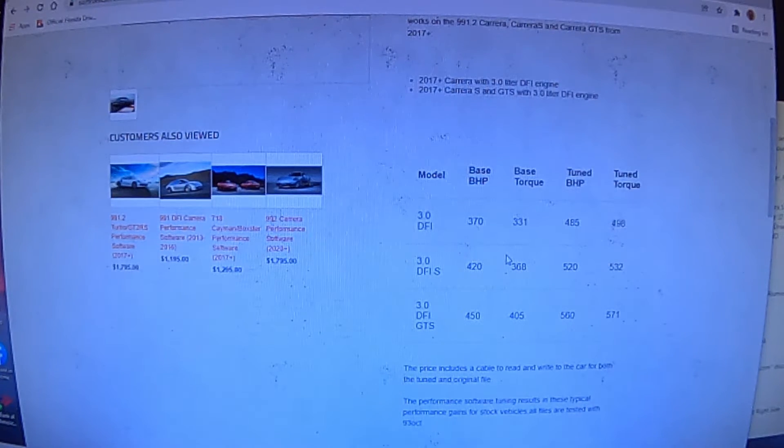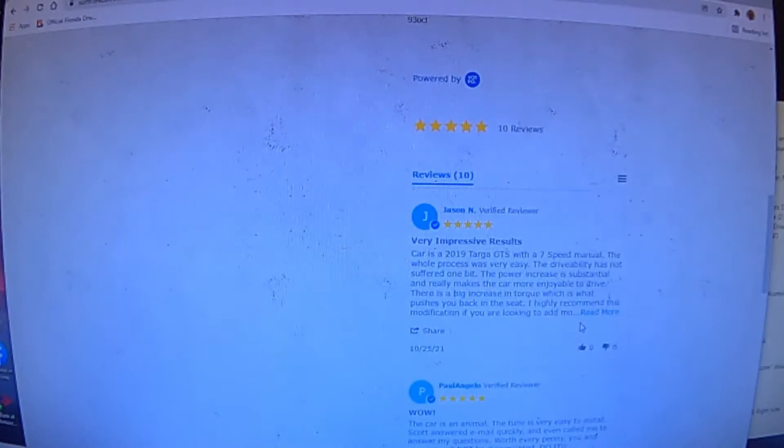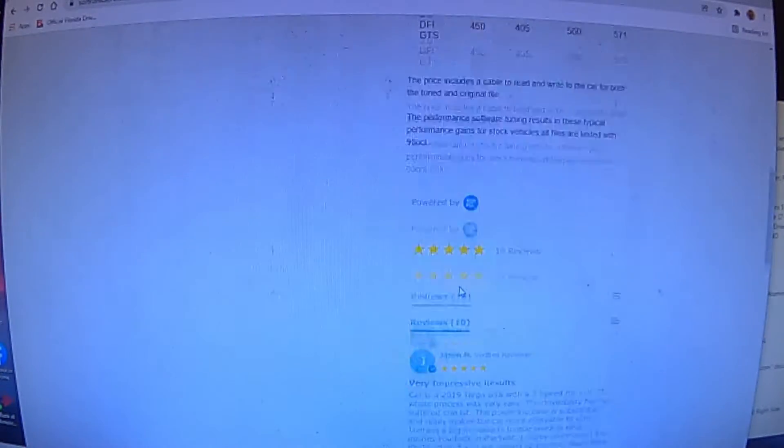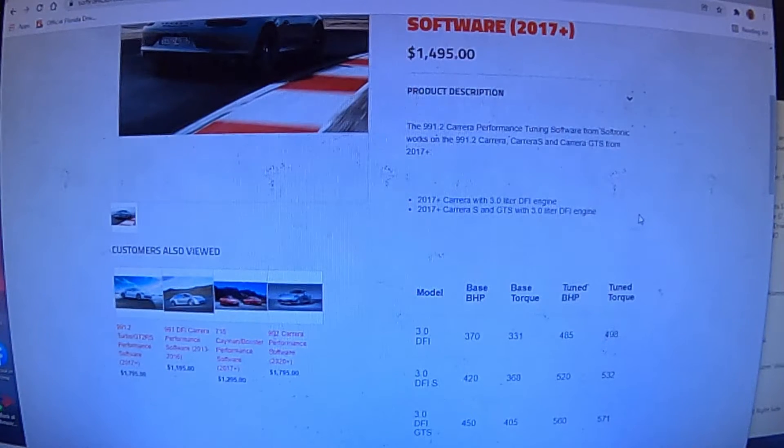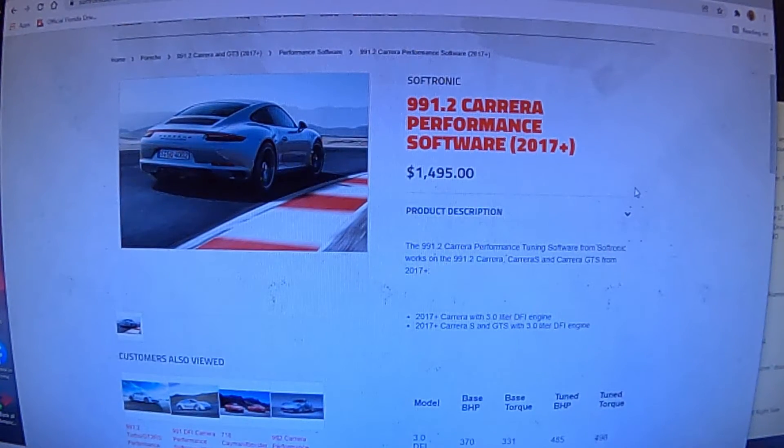Maybe we'll do a dyno on a future video. The results were very impressive — watch till the end. There are some boring dead spots where you're just watching me sit and wait, but when you purchase this and add it to your cart, they send you a device called a My Genius device. You connect it to your car, download the original ECU file to the My Genius device, then upload it to your computer and send it to Softronic.